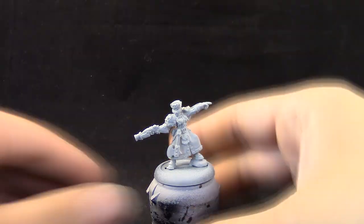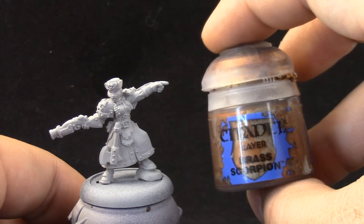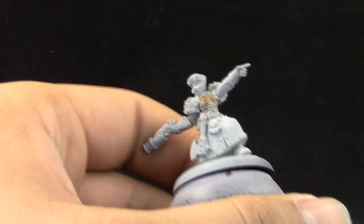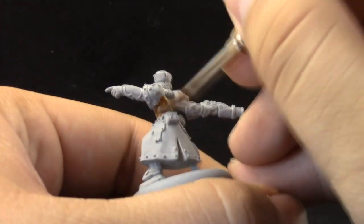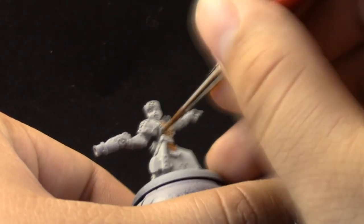I'm starting by priming the miniature with Rustoleum Automotive Grey Primer. This is a cheap alternative to a brand primer if you don't want to spend on one, but if you do, any brand would be fine. I'm starting by painting the breastplate with Brass Scorpion. The paint is watered down a little bit — I've used thinning medium for the metallics. For all of the other base coats I'm using just water. Most of the paints are watered one to one and I'm not using any complicated technique. I'm just layering the colors in.